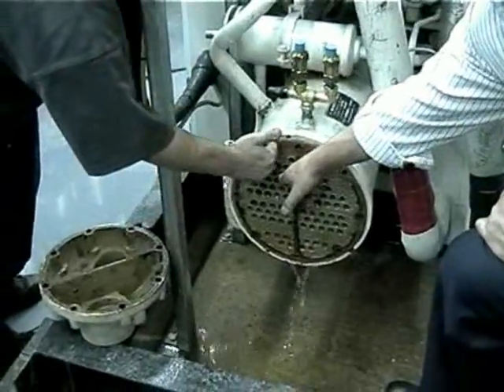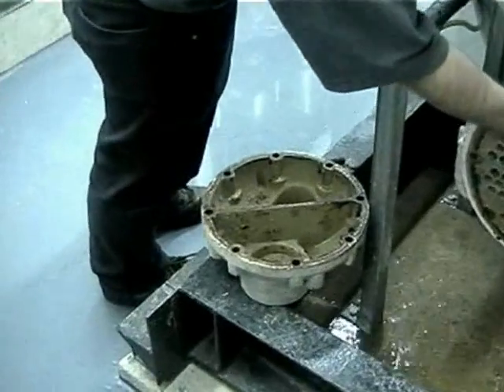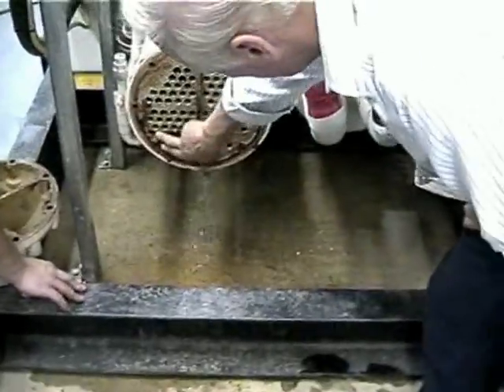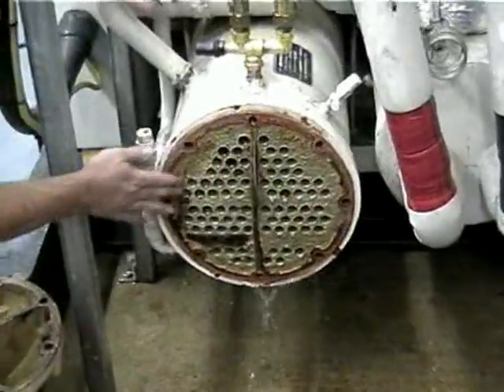You never normally see condenser tubes like that. They've always got a baked-on surface of scale, maybe only one or two millimetres thick, but it's enough to give you the grip. That would never rub off with your fingers before — that would be hard baked on.